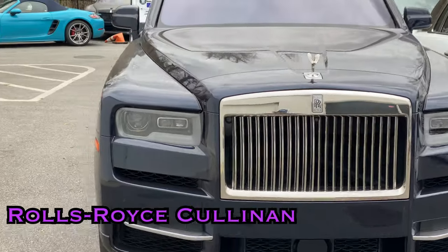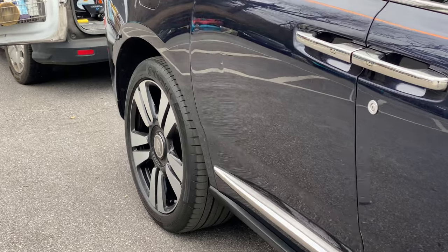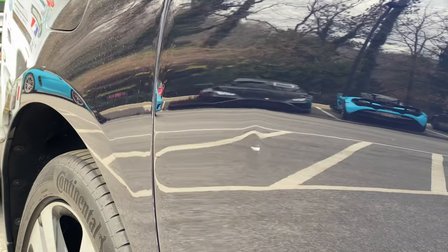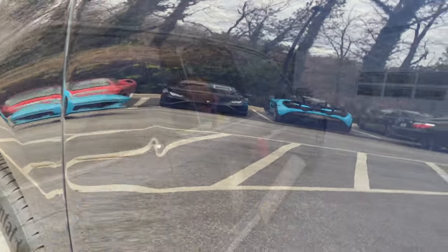Today we're going to be removing a door ding using paintless dent repair on this Rolls-Royce Cullinan. Unfortunately, whatever caused this damage also nicked the paint, so we are going to wet sand and buff that as best we can and get the metal flat, so that at the end all it's going to need is a tiny dab of touch-up paint.